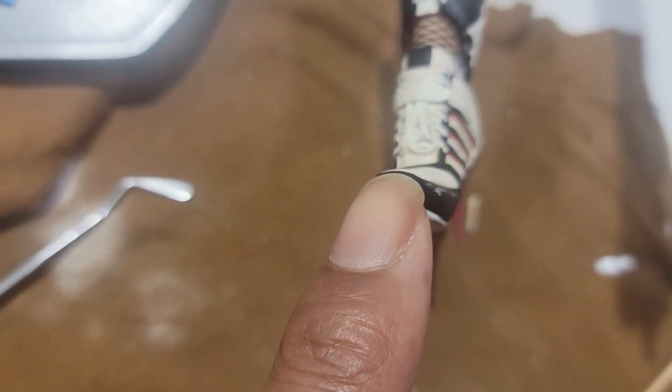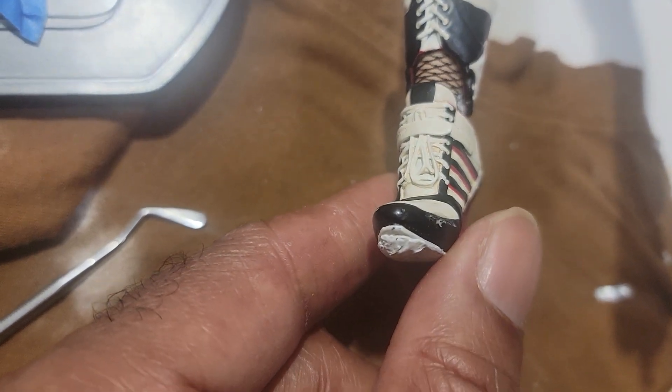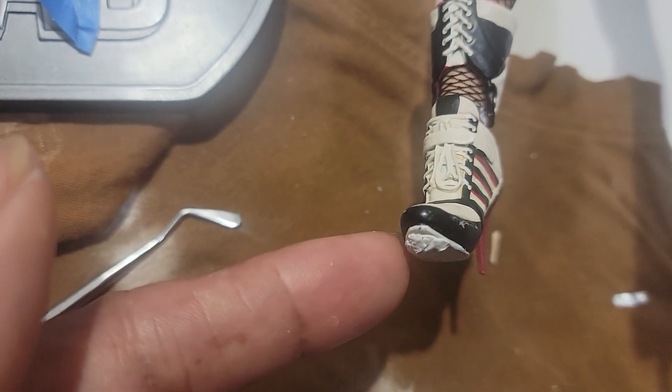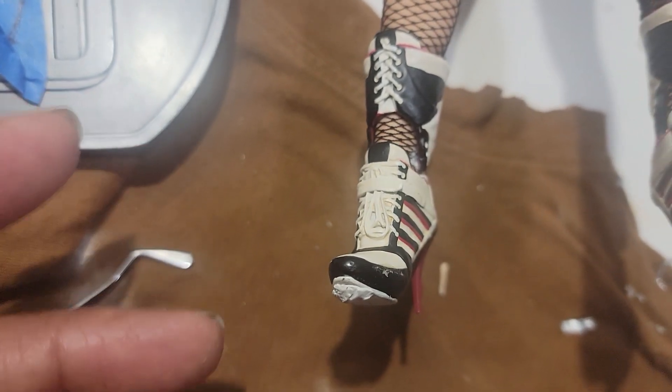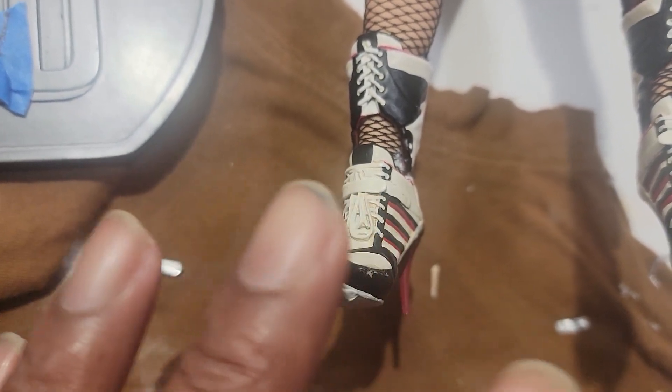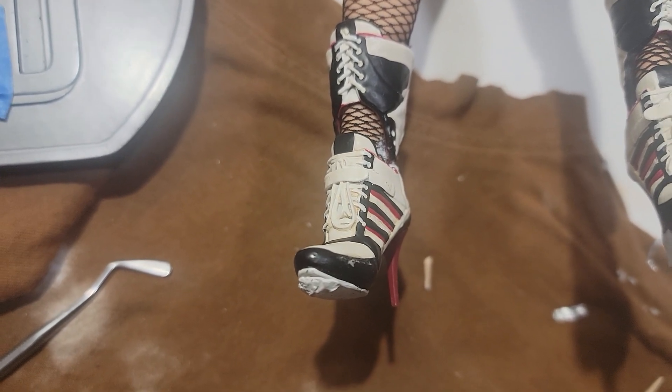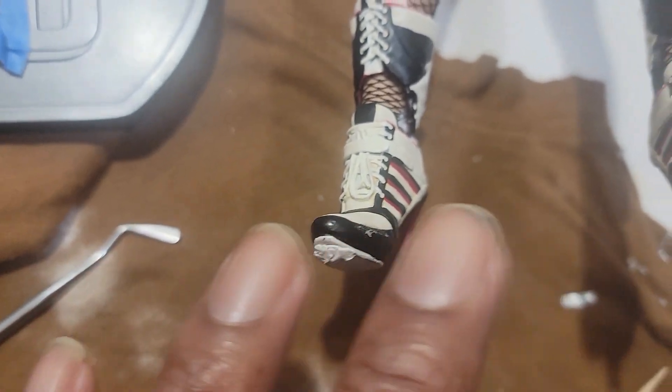Both of the ankles were cracked, and that allowed the foot to rotate left and right as well as up and down. That created a lot of issues because the feet were no longer aligned with the base — everything was off. So I attempted to fix all of that by moving the feet around until they were in approximately the correct position.